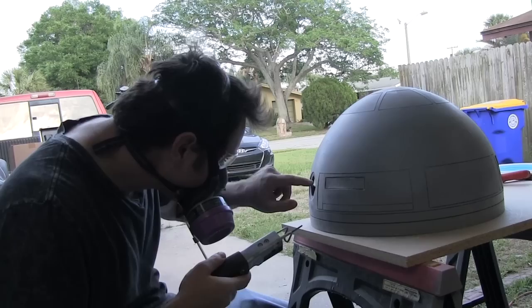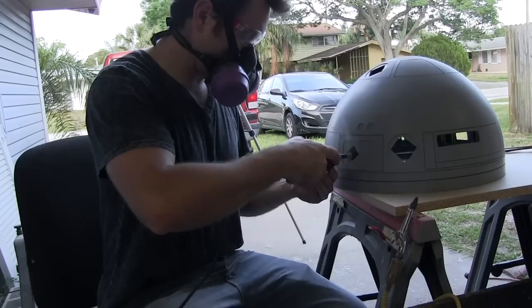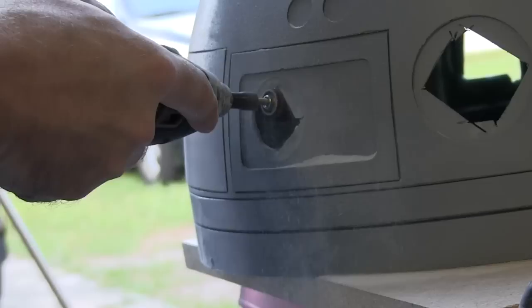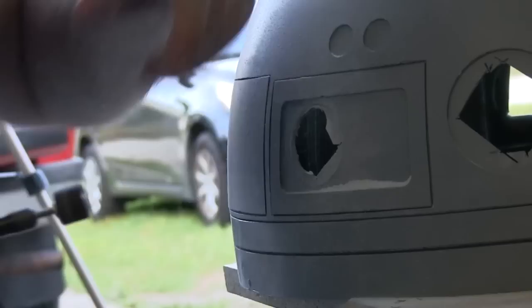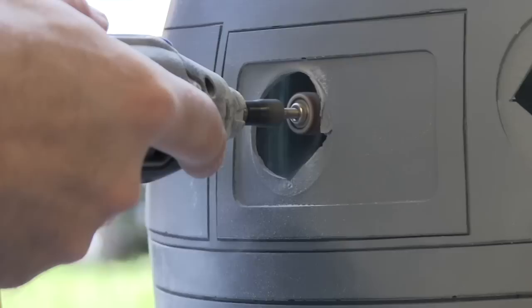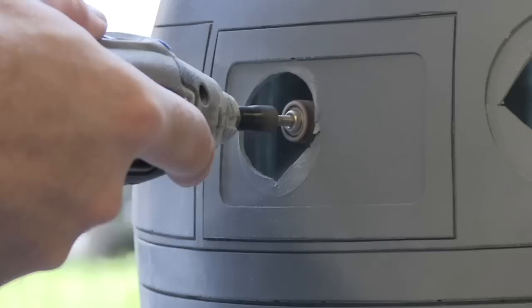On an aluminum dome, this air saw is really what you want. That saw is actually made for cutting sheet metal, so if you're doing an aluminum dome and you don't have one of those, get one. I think that thing was $19 at Harbor Freight. Now I've got the drum sanding bit in here — it's just a matter of going up to the line. The domes already have an outline where the hole needs to be, so if you can color in the lines, you can cut right up to the line and be fine.